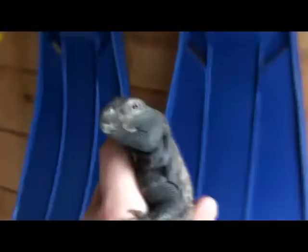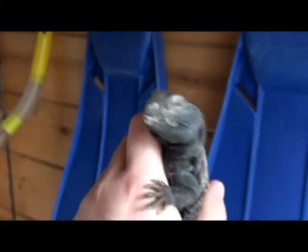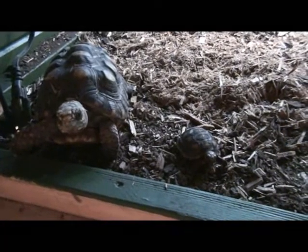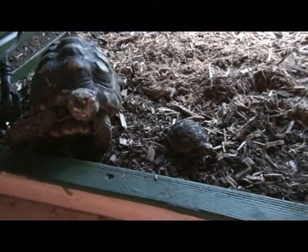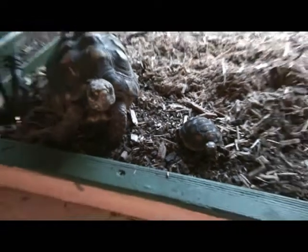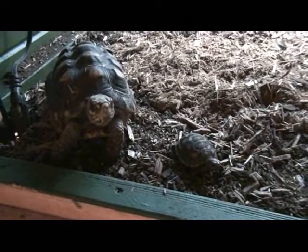Up above is the banded Uromastyx — I'm working on that right now. I'll go ahead and pull him out and give you guys a look. Here's the big banded Uromastyx — super cool. That's about it, you guys take care!